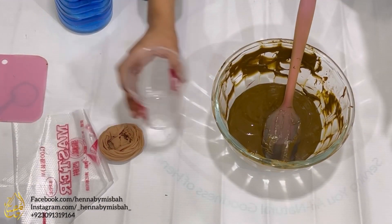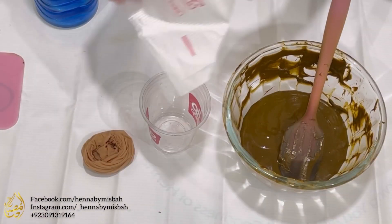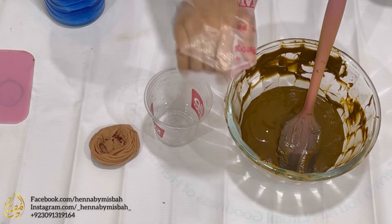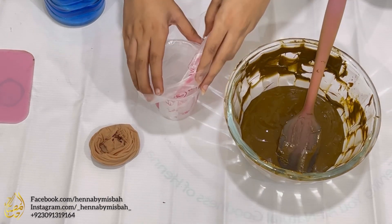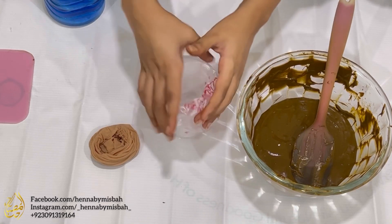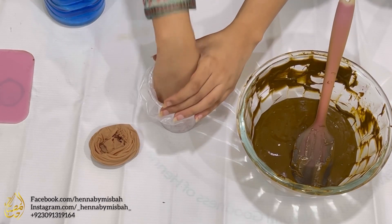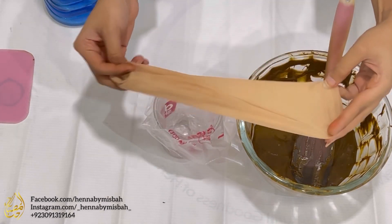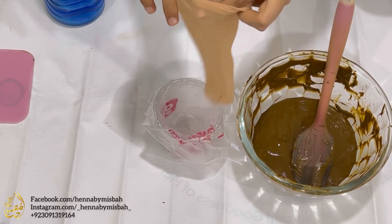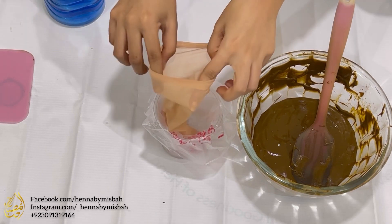Next we have to strain the paste. This step will help get rid of any lumps and gunk in the paste. I take a tumbler and place a carrot bag inside it, trying to make as much space on the inside as possible. Next I take a nylon stocking and repeat the same as I did with the carrot bag.